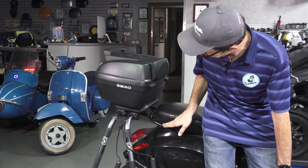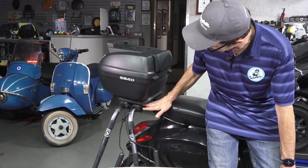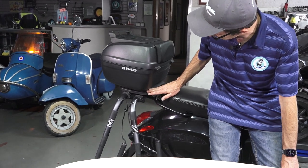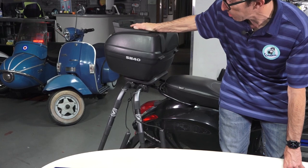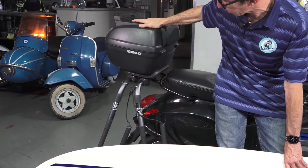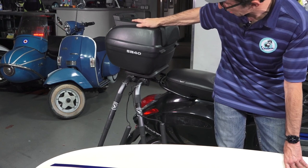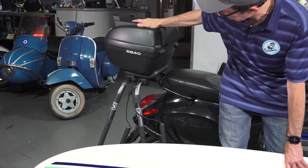You can essentially see how it's all installed: you've got the rack, the plate from the surf rack, and then the plate from the top case. The aftermarket top cases work much better than the Vespa top cases. We've done several setups here at Vespa Motorsport with factory top cases and you usually have to modify them and drill some holes through them. So this setup works really well.